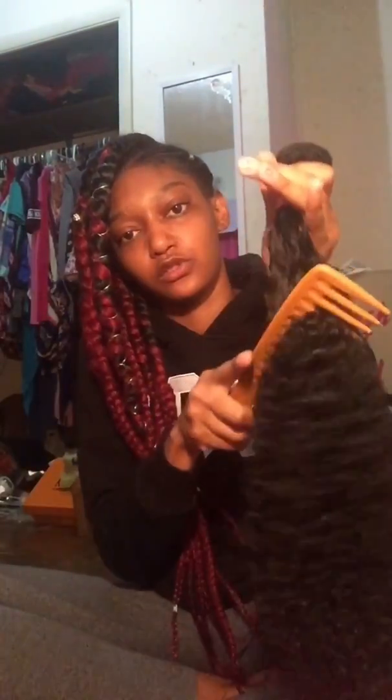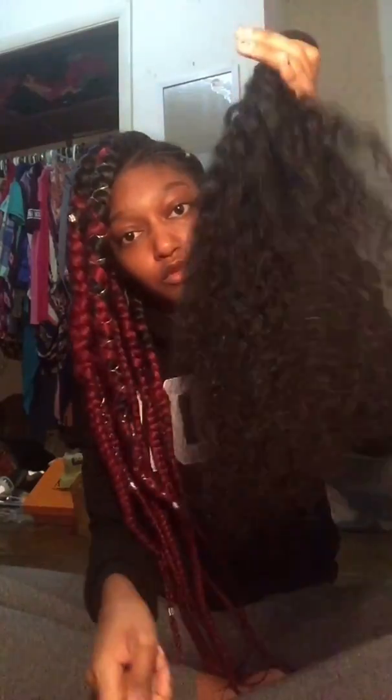I'm going to comb through it and show y'all how the curls transform. I use my wide tooth comb and start from the bottom. It really goes straight through with no issue — it doesn't have any tangles and it doesn't really shed that much either.